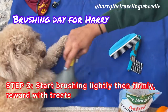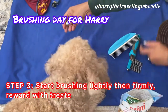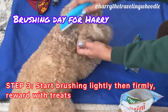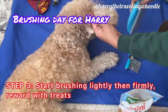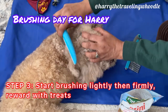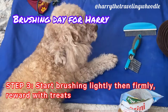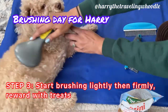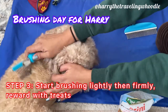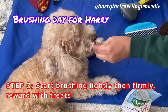Then step three: I start brushing him lightly, then firmly, and reward him with treats. When I notice that Harry is comfortable with step two, I move on to actually brushing him a bit more. I start very lightly and alternate the strokes with a reward. I can always tell when he's starting to get more comfortable with the brushing. I also keep spraying the detangler on the brush to help loosen up the matted knots, because his coat can get really matted and it's pretty painful if I don't use a detangler. As he starts to relax and get more comfortable, I work my way up to pressing more firmly and brushing for several strokes in a row. This helps him to get more and more comfortable with the process.